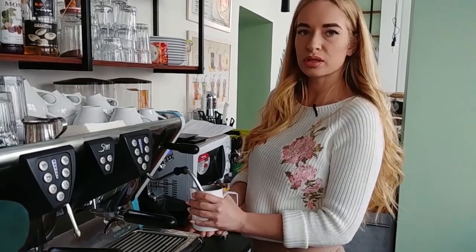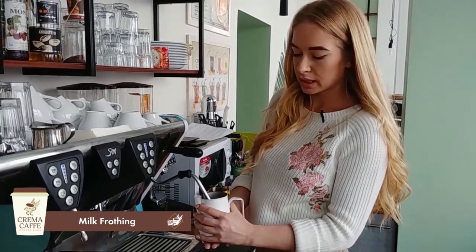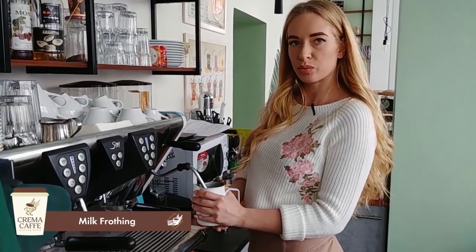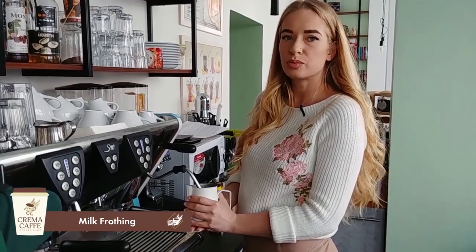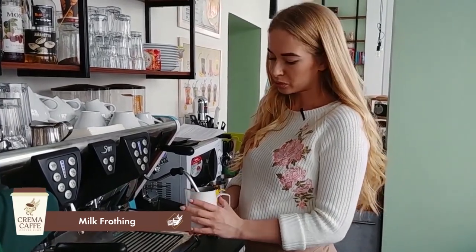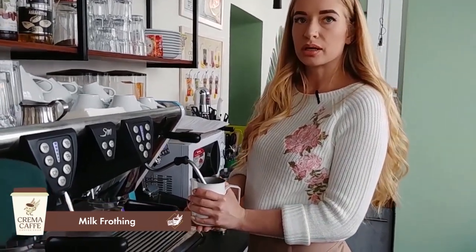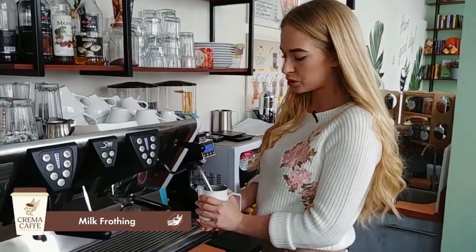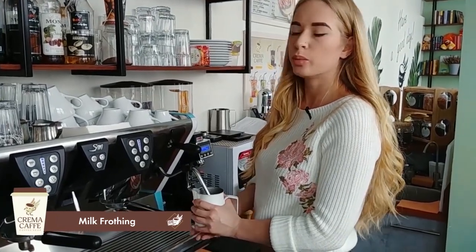During steaming, it's most convenient to hold the pitcher with your palm against the side to control the milk temperature by touch. When the milk is steamed and has increased in volume, we need to warm it to 60 degrees. We control with our hand when to turn off the steam — when the hand gets hot, but not boiling hot, it is time to turn it off. That is our optimal temperature: 60 degrees.